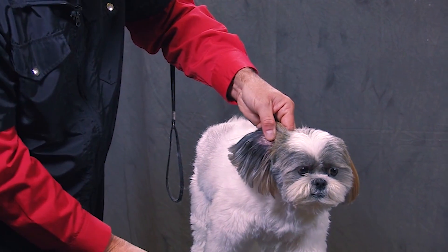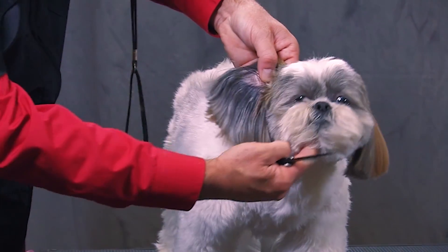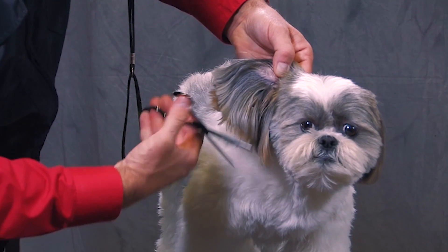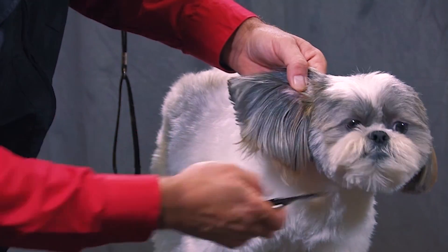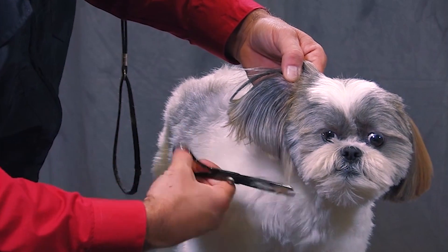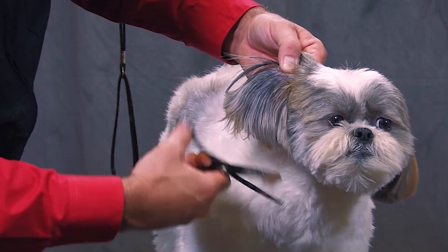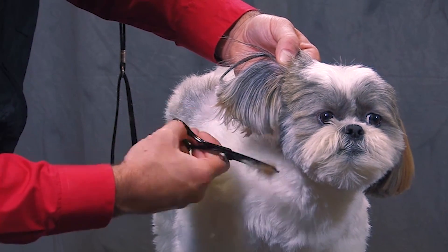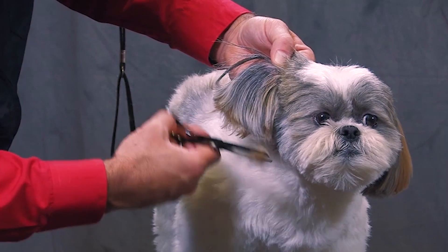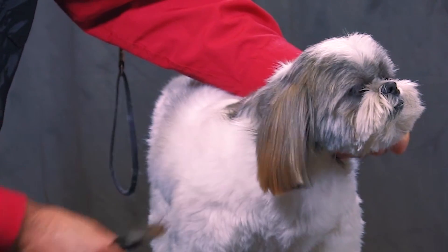Same thing on this side. I would just hold the ear straight out to the side. You can see how he has all this stuff that hangs down. So all this stuff that hangs down — I go right into the side of the cheek just to take that off nice and tight. Then I'll put the ear back down and comb everything down.